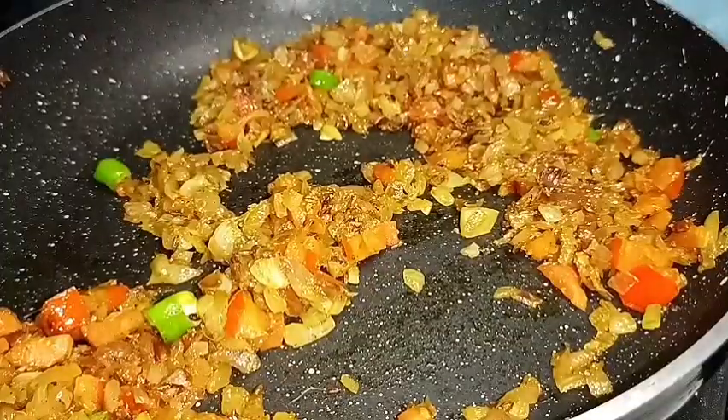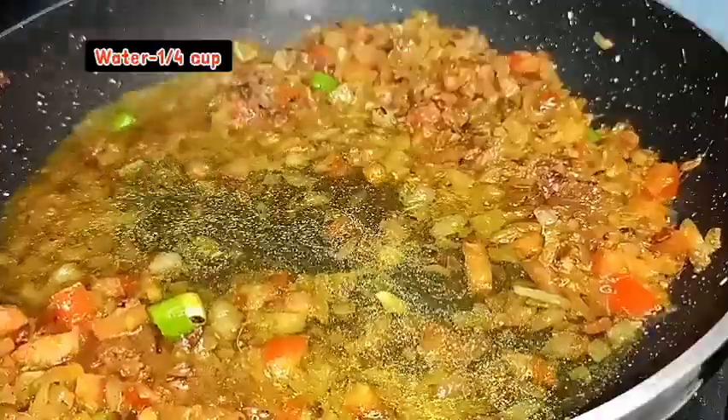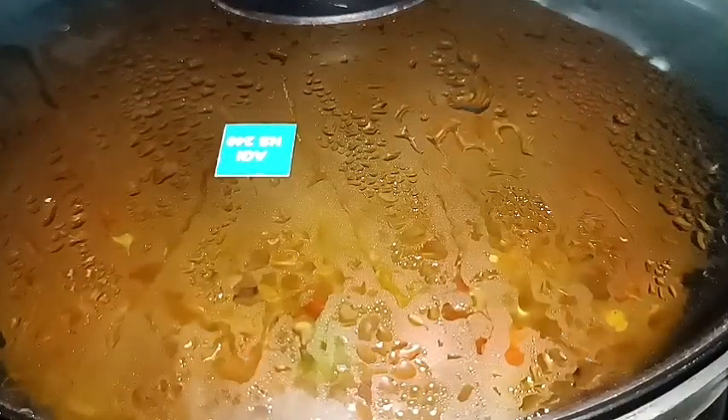Now we will add the thick leaves to the top. We will add a little bit of thick leaves. Mix it in the thick leaves. We will add the thick leaves on a low flame.